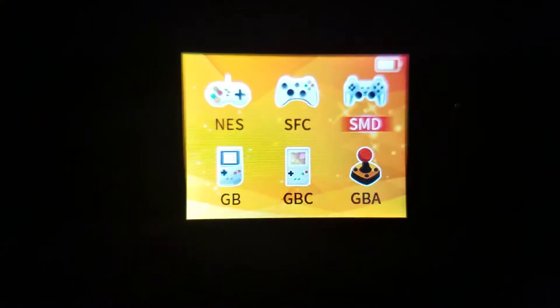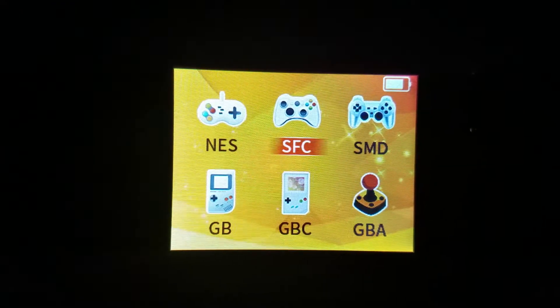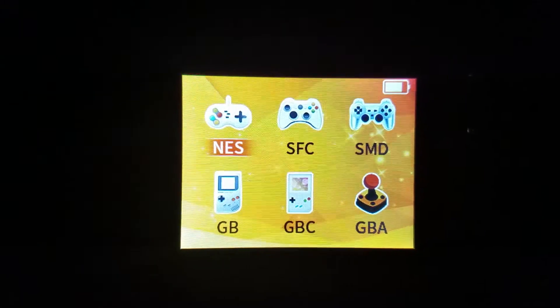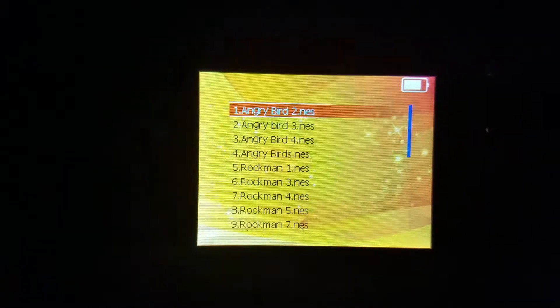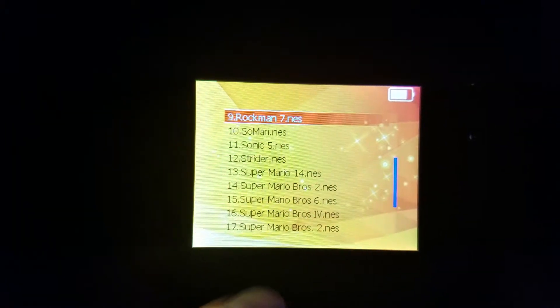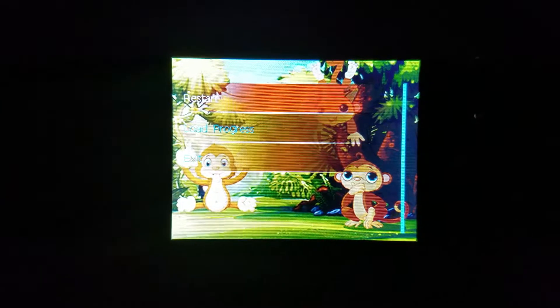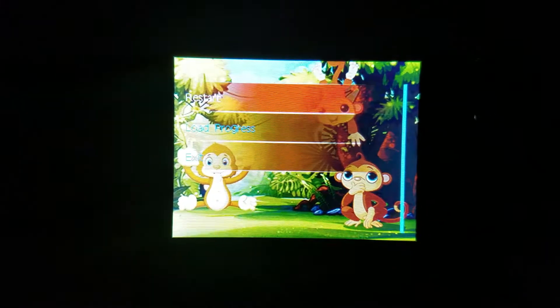Up here, the important part — it does have six built-in emulators with not very fitting icons. You've got your Nintendo, Super Nintendo or Super Famicom as it's labeling it, Sega Mega Drive — Genesis to us Americans. You can tell I watch a lot of British content. And then it's got your three models of Game Boy. It came with a crap load of ROMs on it, actually, but I've narrowed the list down a bit to make this easier. It will bring you to this screen before you start a game. I hate this picture of monkeys — it's so hard to see the text because of this way too busy picture.